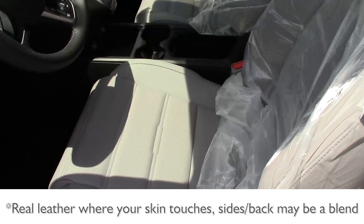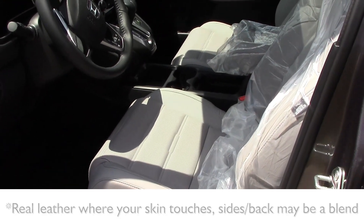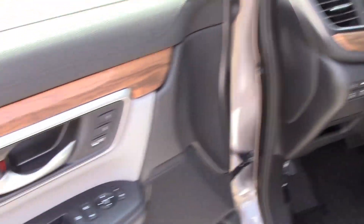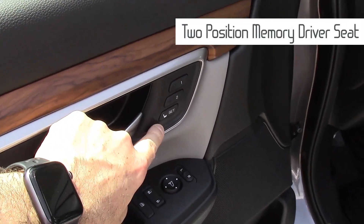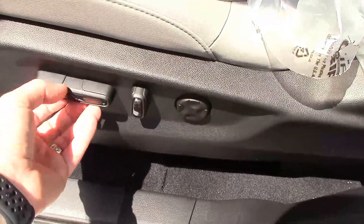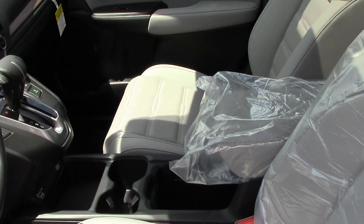It is real leather seats, so the EX-L model gives you the leather seats and leather steering wheel. It also gives you two memory seats for the front seats, which is really nice. It is a 12-way adjustable driver's seat, and also adds a passenger power seat — though I think it's only a 4-way.